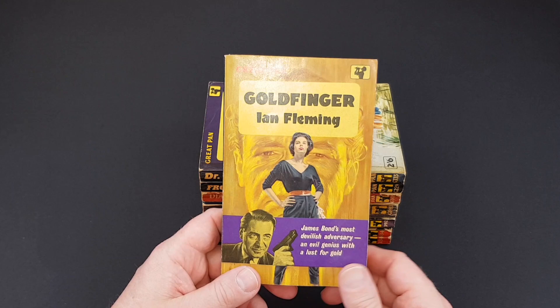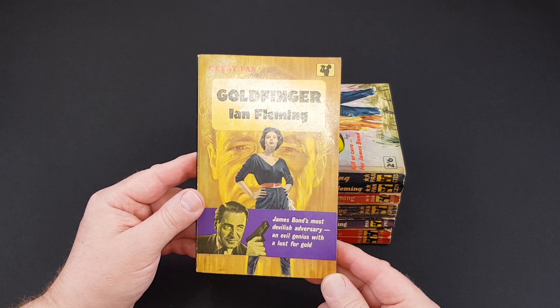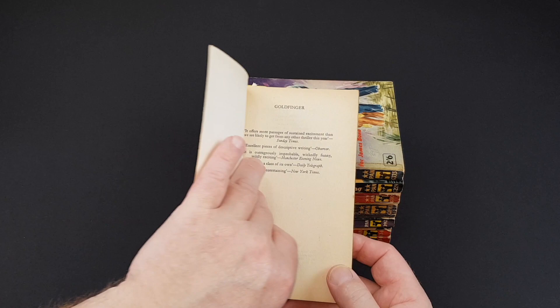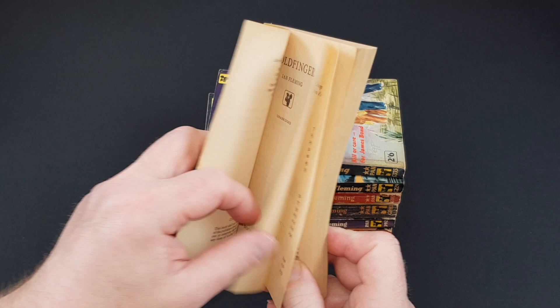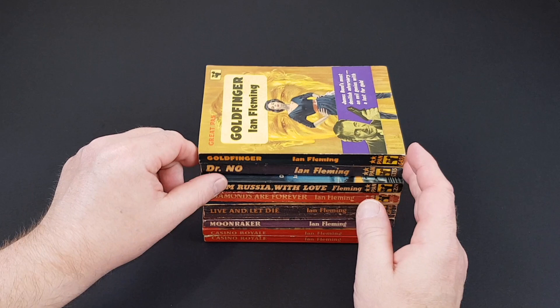Goldfinger — absolutely fantastic. Still no mention of the movies just yet. This is G455, a lovely, really striking cover. This is Great Pan again, and this is actually a really nice copy. 1961, so right on the cusp of Bond mania as it were.